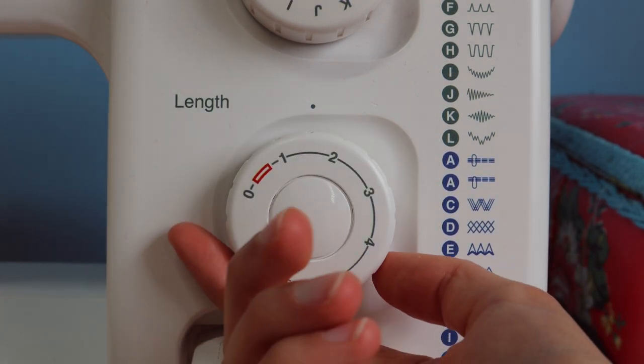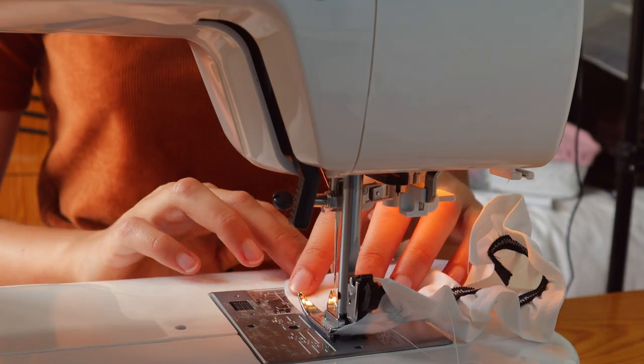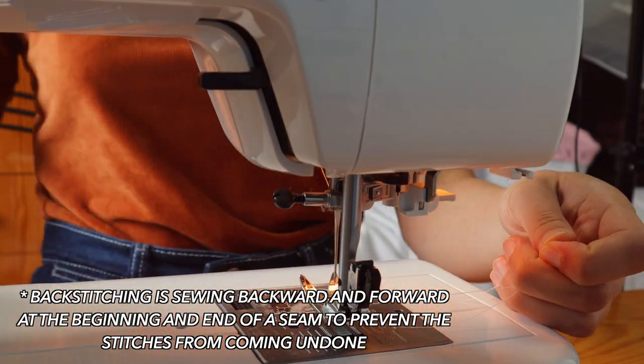Look how cute this is! Now that we have added in our elastic very successfully, we want to gather the fabric around the rest of the cup to make it a 3D shape and more suitable for holding a breast. I'm going to do this with a straight stitch, but I'm going to turn my stitch length to the highest possible setting — on my machine that is 4 — and then simply sewing around the edge of the cup. Make sure you don't back stitch when you do this, because we want to be able to pull on those loose threads.